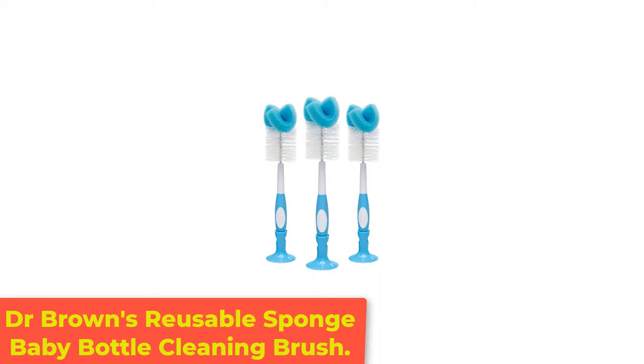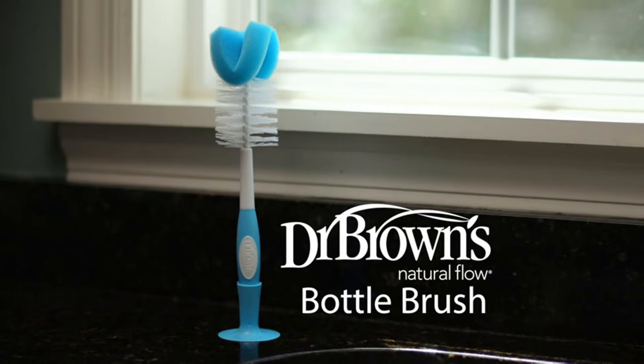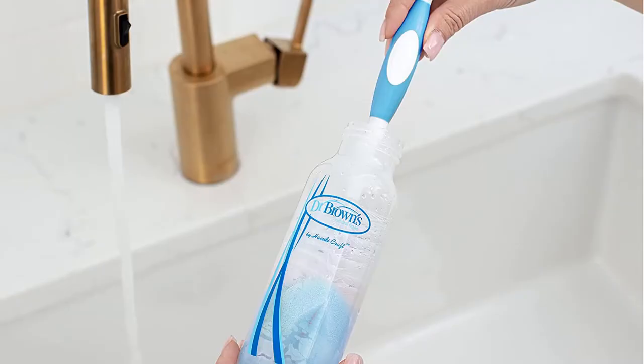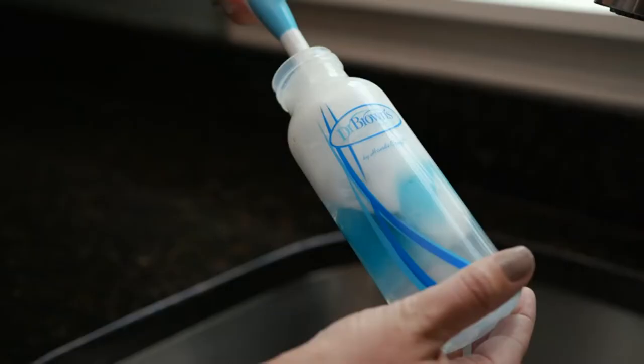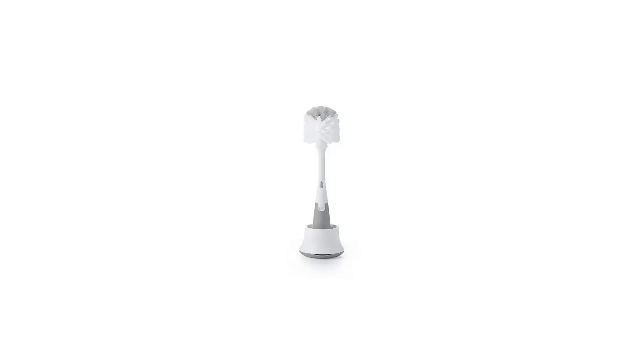Number 1: Dr. Brown's Reusable Sponge Baby Bottle Cleaning Brush. This comes with a 3-pack of brushes, so you won't have to buy a new one anytime soon. Each brush has a suction cup on the stand so it will stick to your countertop and you can keep it right next to your sink. It has a sponge at the top and bristles under that for a more thorough cleaning. The bottom of the handle is grooved specifically to clean bottle nipples. These are made specifically for Dr. Brown's bottles, so they may not work for other bottles, but they do fit most other brands.